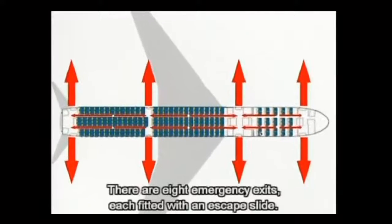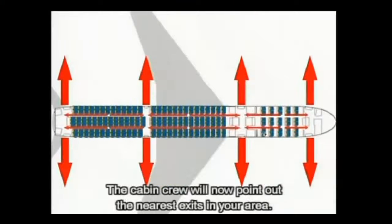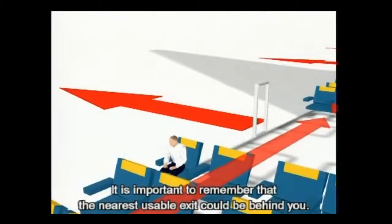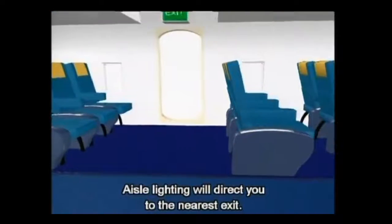There are eight emergency exits, each fitted with an escape slide. The cabin crew will now point out the nearest exits in your area. It is important to remember that the nearest usable exit could be behind you. Aisle lighting will direct you to the nearest exit.